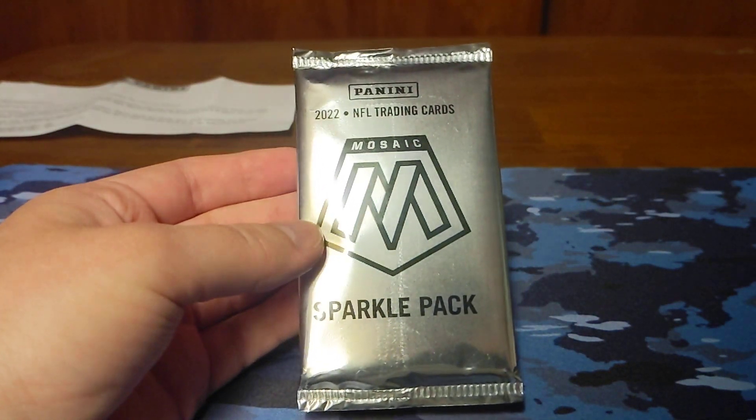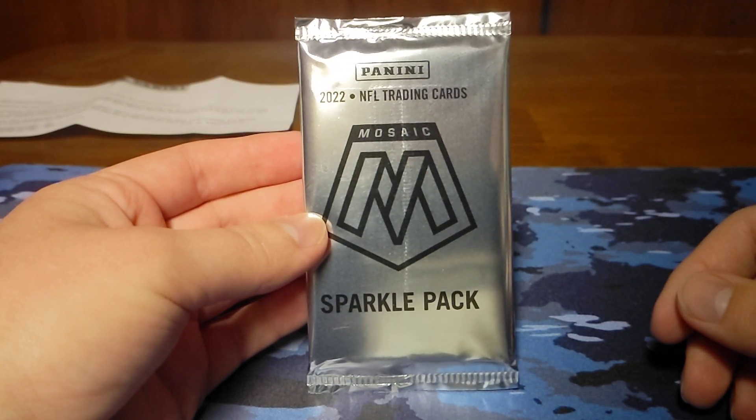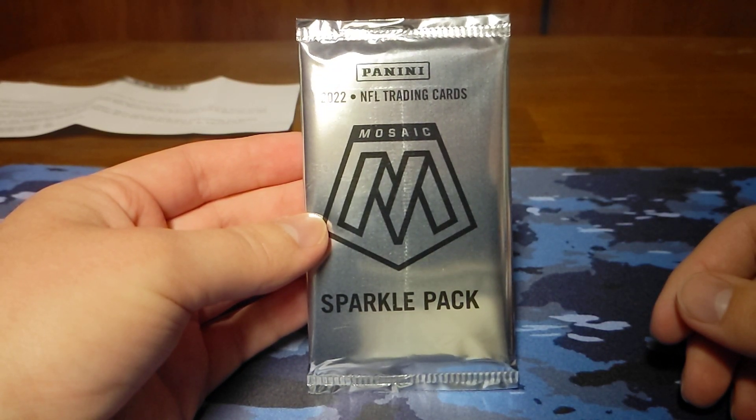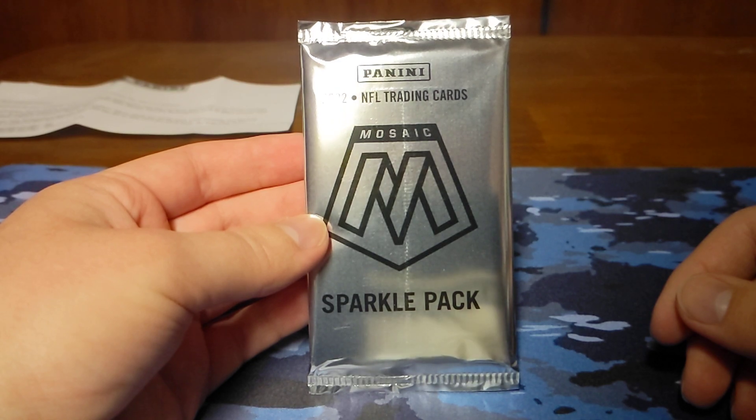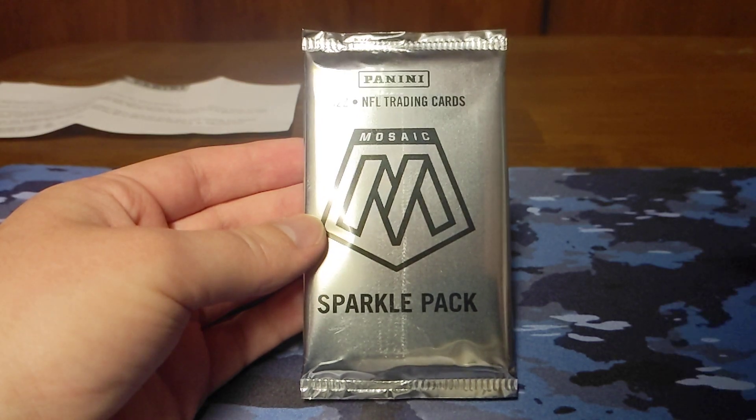Originally the redemption I sent in was back in 2018. It was for 2018 Elements — Justin Houston, Steel Signatures, on-card autographed numbered out of 199. Those were the metal cards from Elements that were autographed.